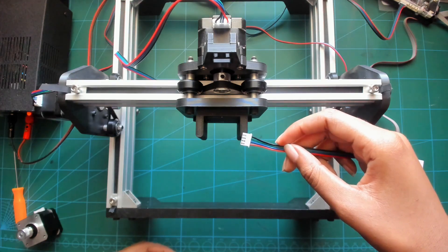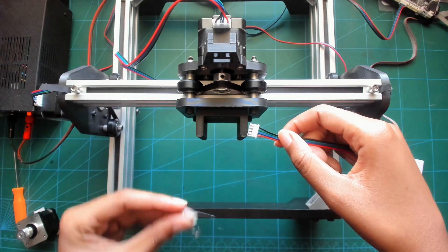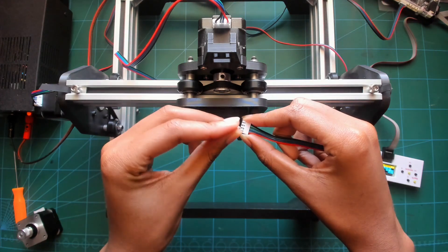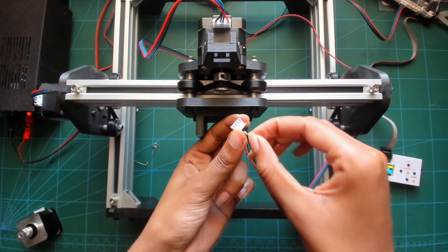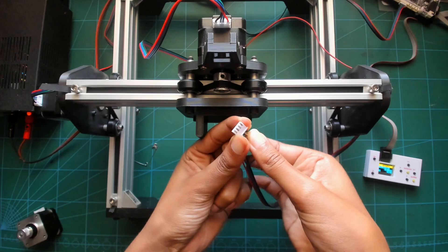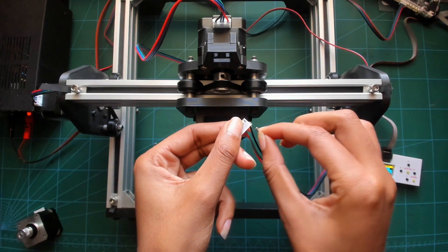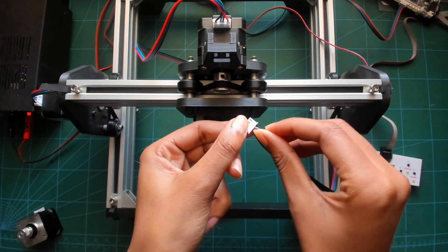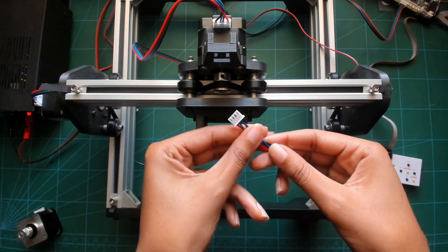As you can see, the wires are straight, so we're going to take the two middle ones and reverse them. To do this, you're going to take a pin, push down on one of them, and push it out. When you swap them around, you're just going to insert them back in, and it should look like this.